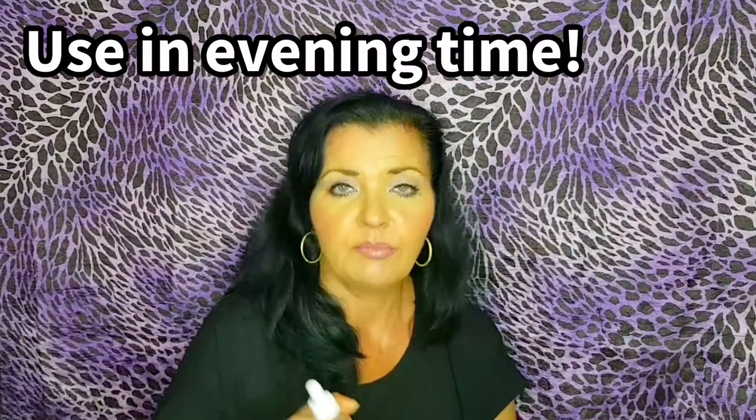With any alpha hydroxy acid, you should use this in the evening time because it makes your skin photosensitive — sensitive to the sun. It's always best to use an exfoliator, be it salicylic acid, glycolic, or the red peel, definitely in the evening time. And make sure you always use your sun protection.